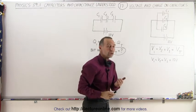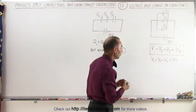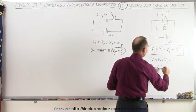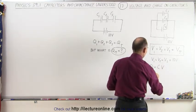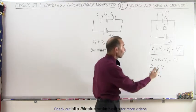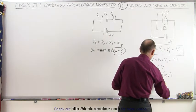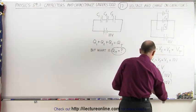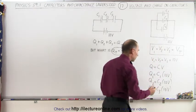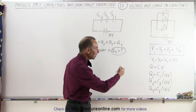Now what if we want to know the charge on each capacitor? That's also easy to calculate because the charge on a capacitor is simply equal to the capacitance times the voltage. So the charge on the first capacitor equals C1 times 10 volts, Q2 equals C2 times 10 volts, and Q3 equals C3 times 10 volts. Remember that the units for charge are coulombs, which means farads times volts equals coulombs.